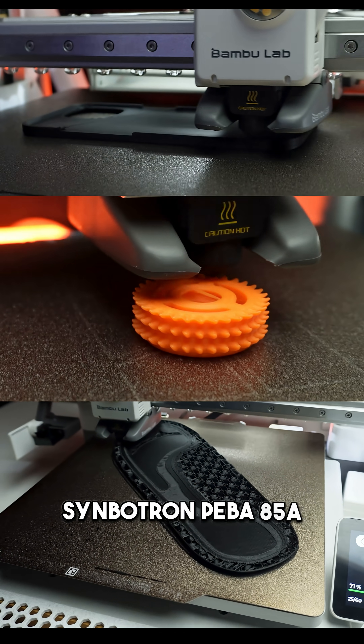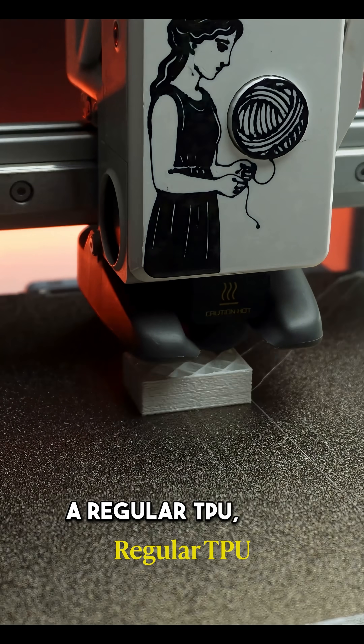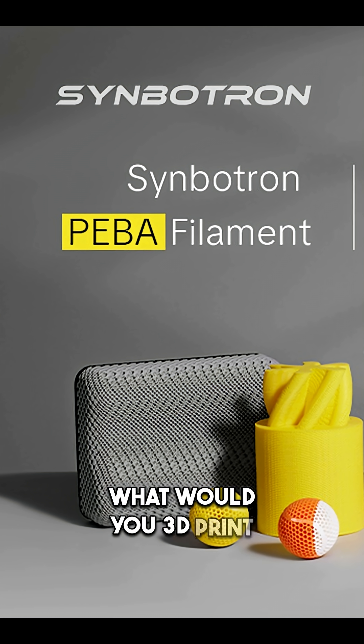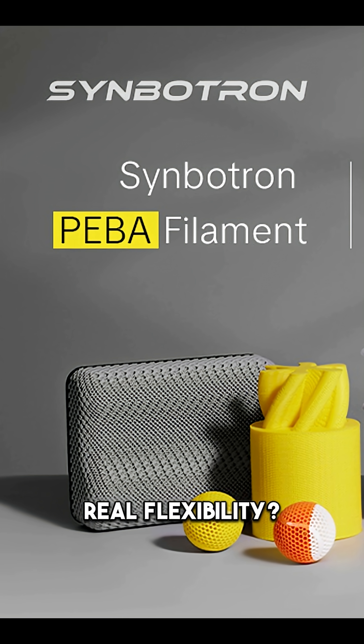Here's my honest take on Simbottons PEBA 85A compared to regular TPU: PEBA prints easier and faster, bounces better, and lasts longer. What would you print with this really flexible material? Let me know in the comments.